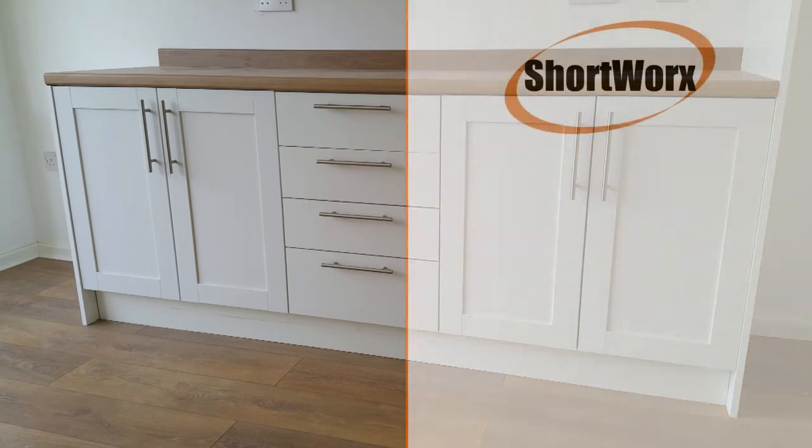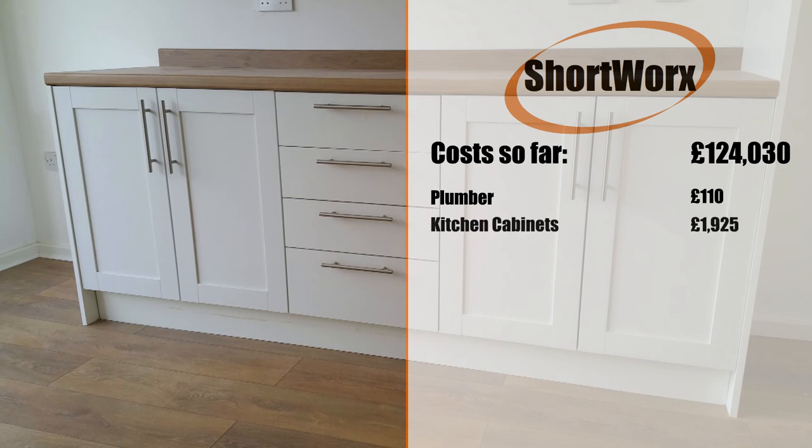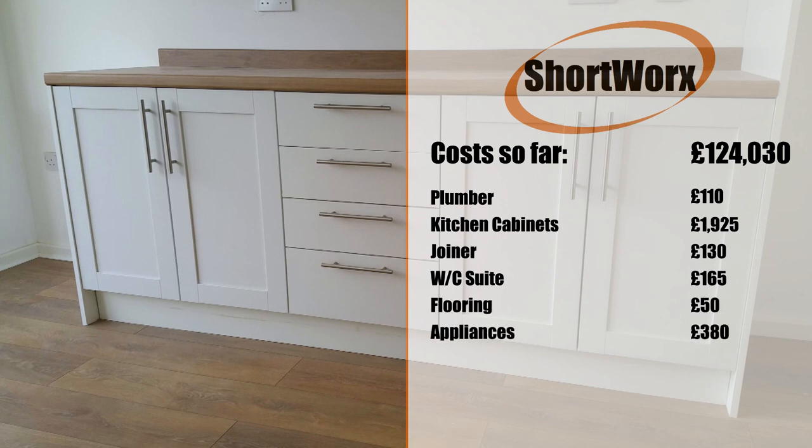The cost so far: a professional plumber was £110, the kitchen cabinets were £1,925, a professional joiner was £130, the WC suite that went into the new utility room was £165, flooring was £50, and the appliances were £380. So the cost of this stage of the project was £2,760, and the total cost so far is £126,790.